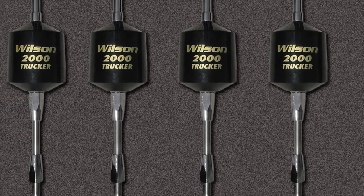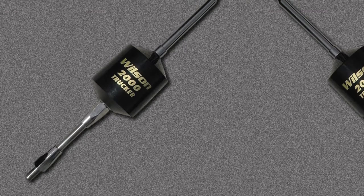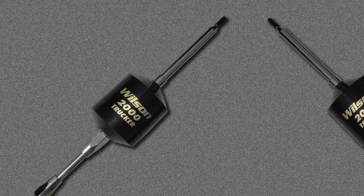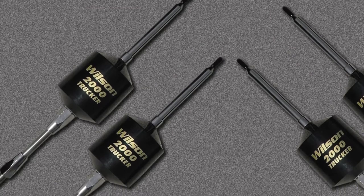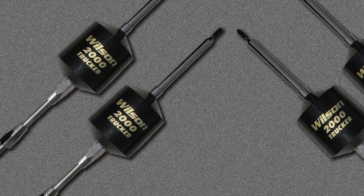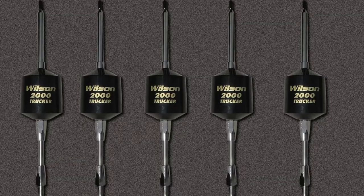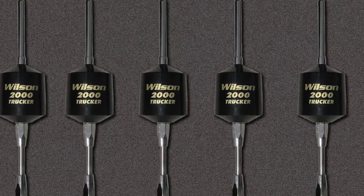The Wilson 2000 Trucker CB Antenna is guaranteed by Wilson to beat any comparable center-load model. It is a street warrior, robustly developed from 10-gauge windings and a thermoplastic shell intended for years of motoring. Wilson stands behind this antenna and ensures a cashback guarantee if it doesn't beat any other antenna you own. The Wilson 2000 features a 10-inch lower hardened steel shaft and a 49-inch upper whip.